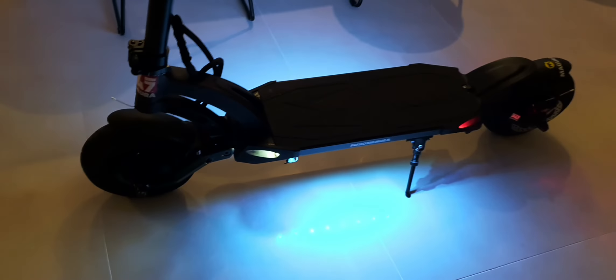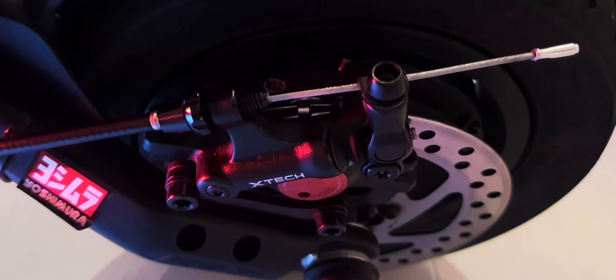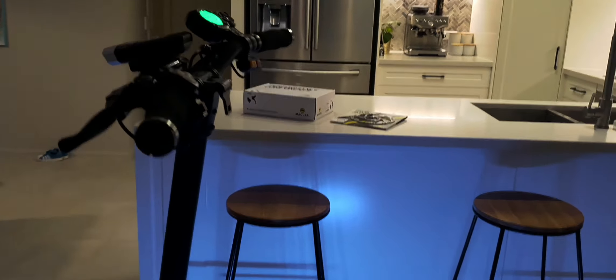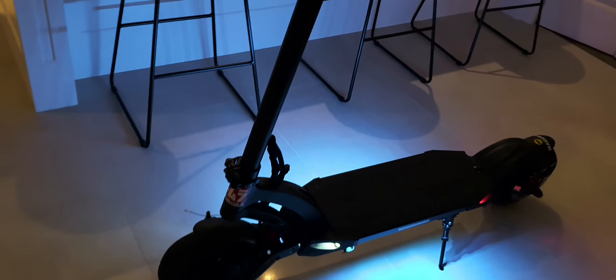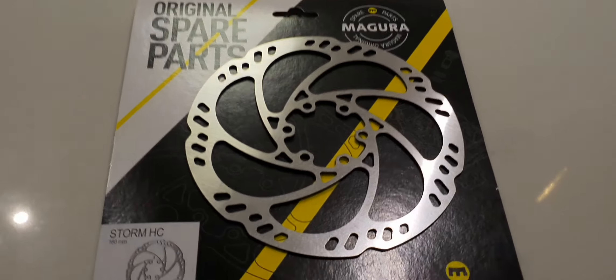Another really important feature on these high-powered scooters: this rear footrest here. I put my foot on it all the time and I'm probably going to put some grip tape there. When I take off I'm bracing myself when I accelerate rather than pulling on the bars — because this thing really accelerates hard. It's also handy for picking up the scooter from the rear and the stem.